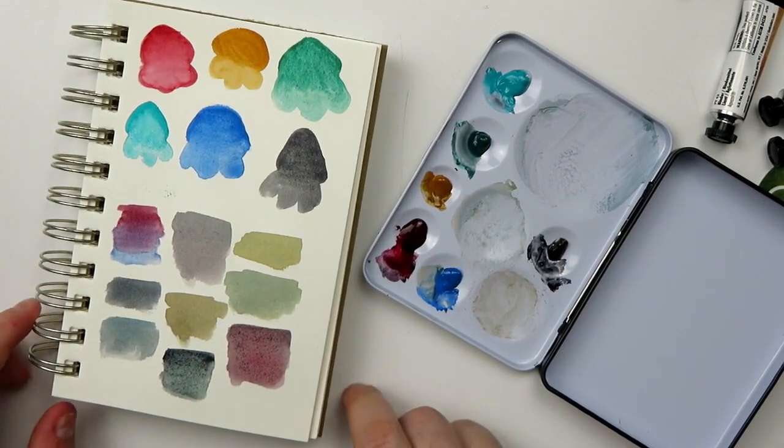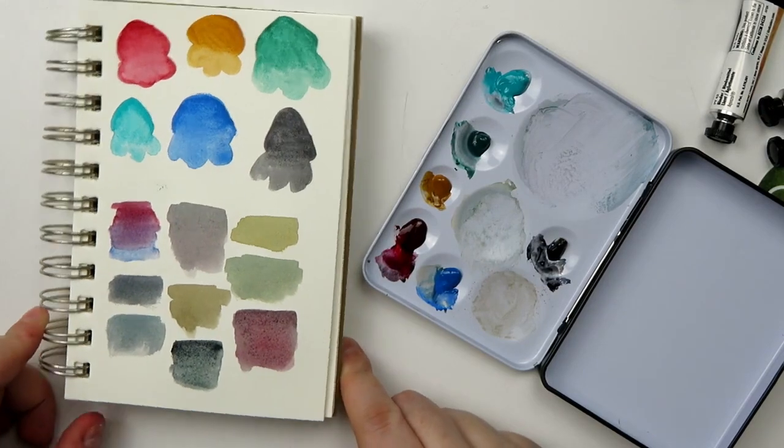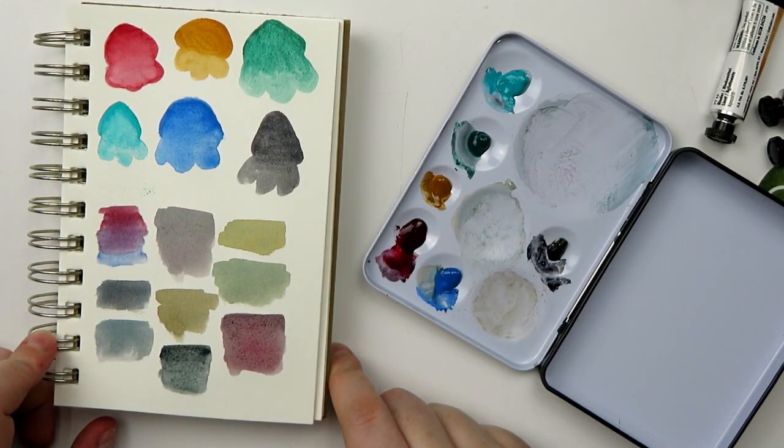I'm going to play around with this palette a little more probably off camera and then we're gonna come back and I'm going to do something fun and illustrative. I think... I don't know yet.